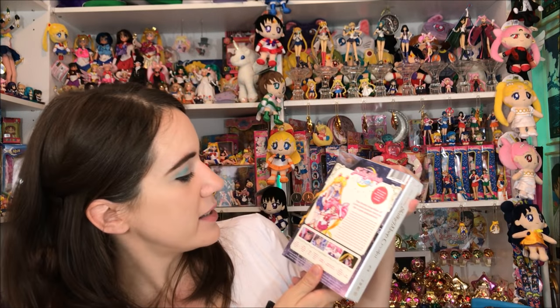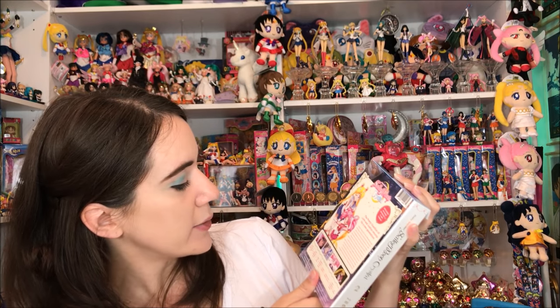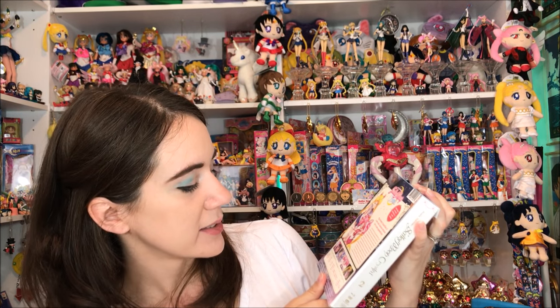The outside sleeve has the cosmic heart on there — I always take those off. The back has all the features listed: it includes a 96-page booklet and six art cards, a four-disc Blu-ray and DVD combo, episodes in 1080p, Japanese and English audio, English subtitles, an interview with Momoiro Clover Z, clean opening and ending songs, and an art gallery. The back also has a really pretty flower arrangement, and the bottom of the box has Kodansha and Toei Animation.